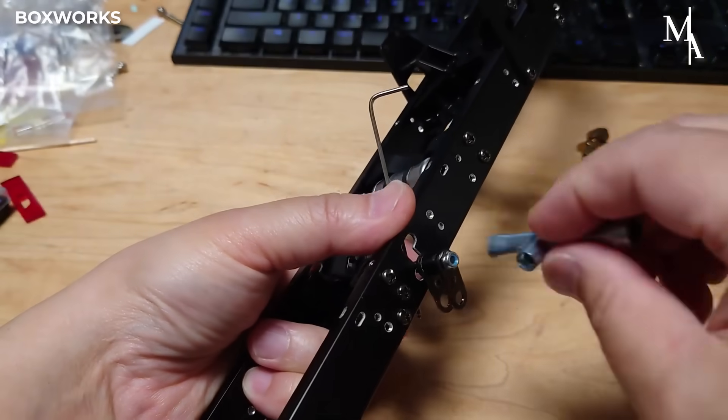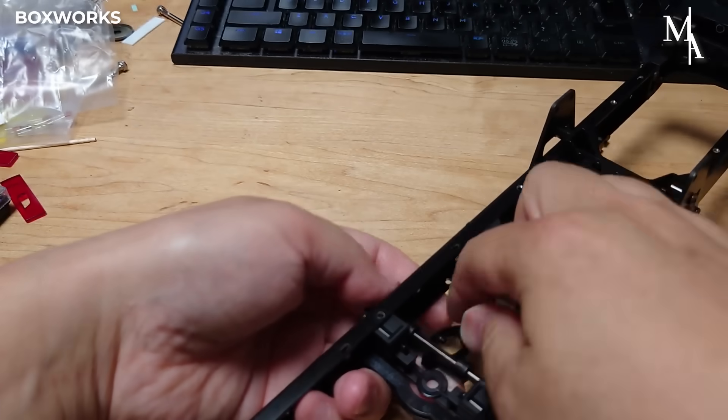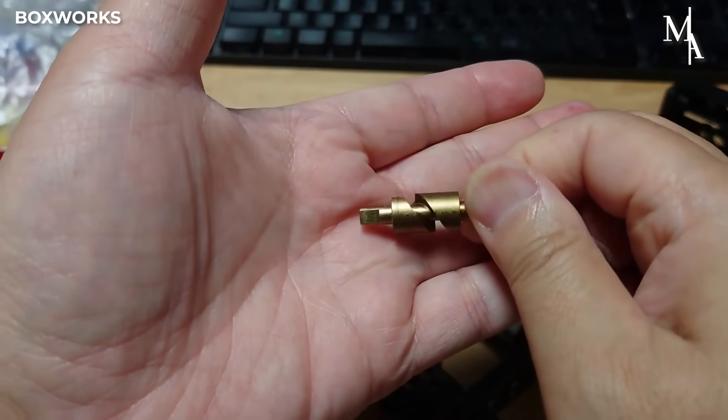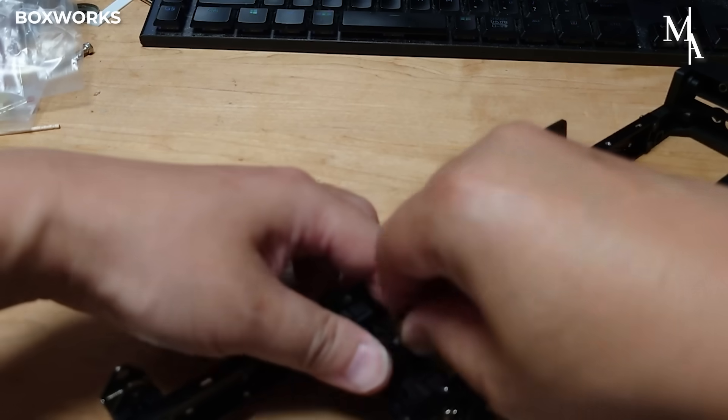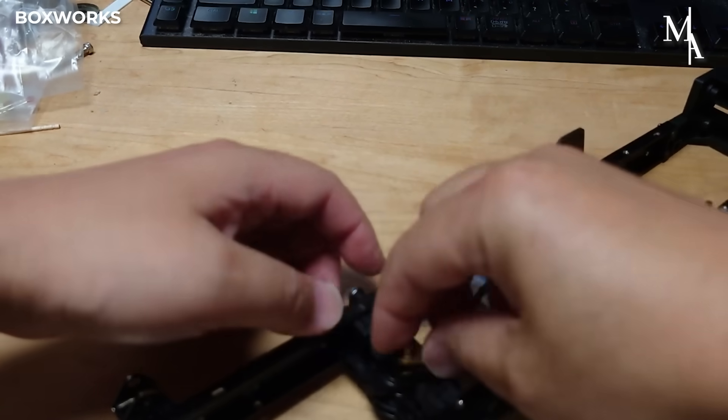The next step is the installation of the rigid axles. These axles are mounted onto the frame at designated mounting points, ensuring proper alignment and spacing. It's important that each axle sits squarely and level, as this directly affects the stability and performance of the model.